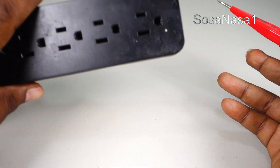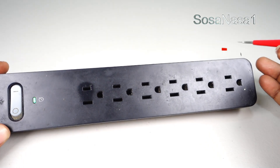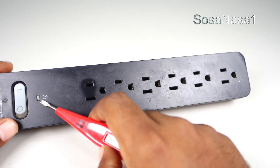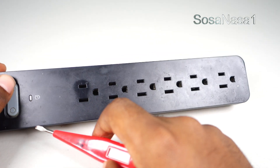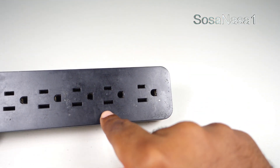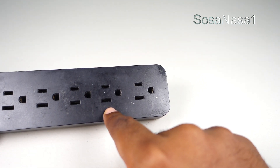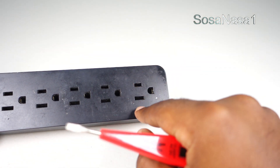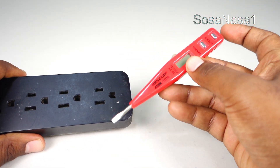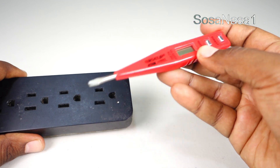For example, here I have a power outlet like this. The power outlet is on, as we are watching this green light. Each one of these power outlets has energy, but I don't know how many volts this power outlet has. To know the answer we only need to have a digital voltmeter like this, and use it in the following way.